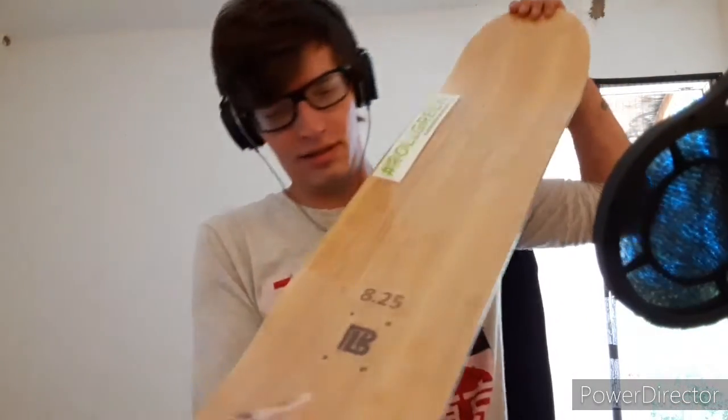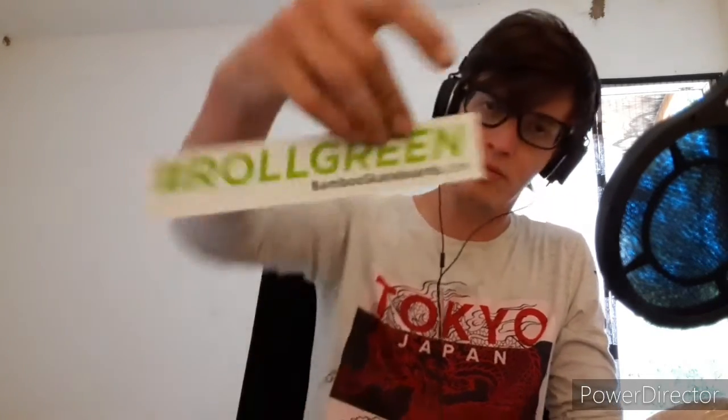As you can tell, I went with the Galaxy Series — it's actually one of my favorite designs they've made. Skated eight and a quarter. Nice bamboo plies, you get to see on the top. Let's take her out of here and get a closer look. Got the sticker — 'Roll green, bambooskateboards.com.' Kill it.